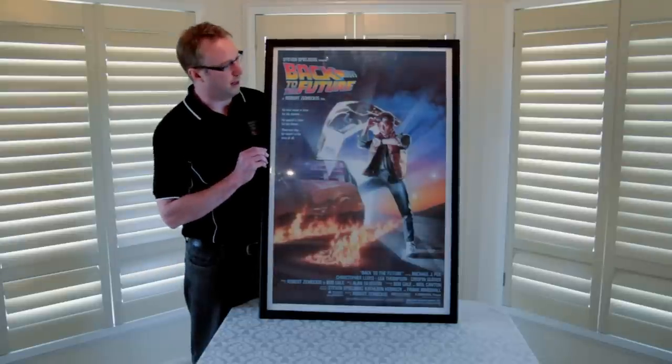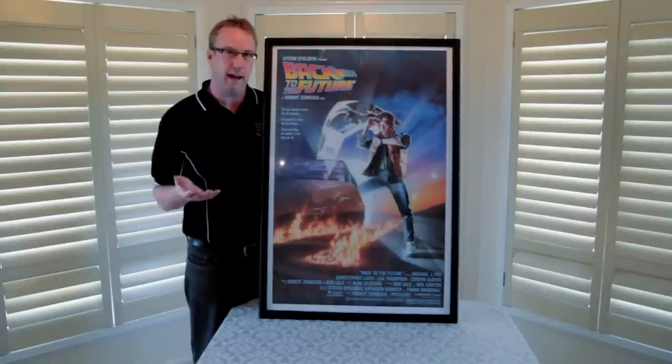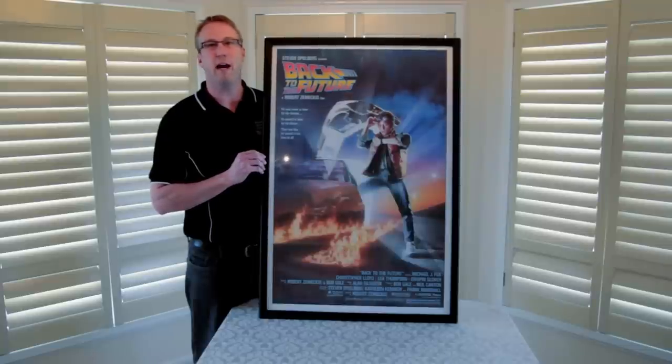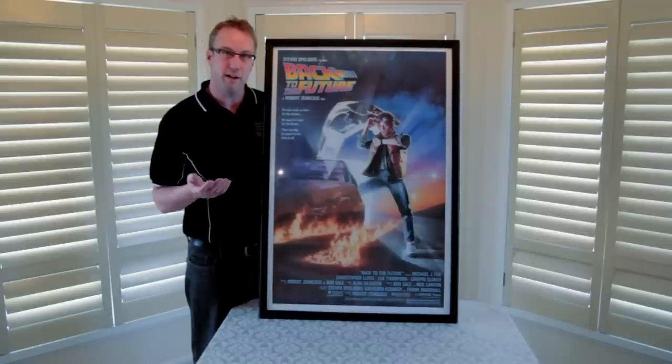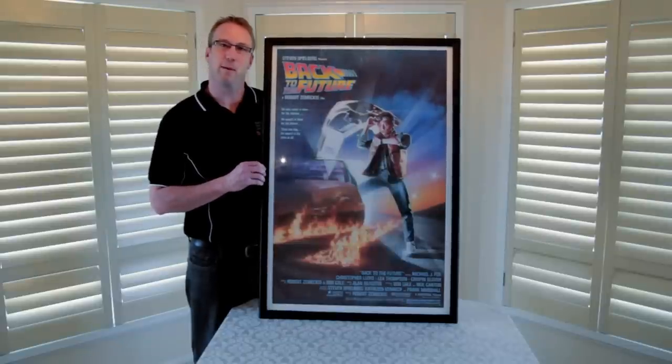So this is how the poster frame looks. The frames don't come with posters, but today we've put a 1985 original vintage Back to the Future poster inside, and now I'll show you how the snap frame works.